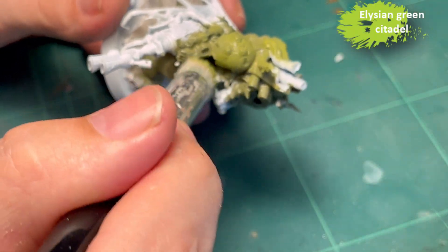For all the trim and details on the metal I decide to use Balthasar Gold. I have been using Screaming Bell for my Death Guard but it's a bit too red - I kind of liked the aesthetic and now I hate it - so Balthasar Gold is what I'm using right now. I basically follow the box art for this.